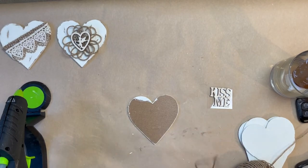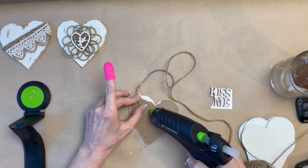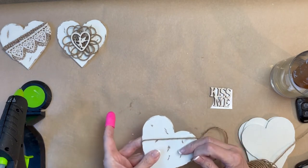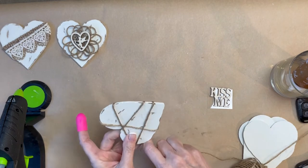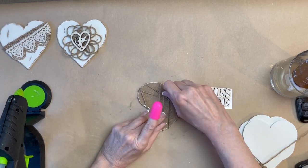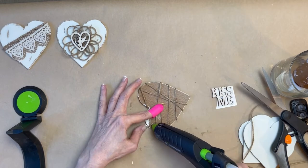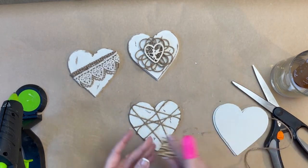On to the third design. I distressed the front first, then flipped it over and glued a piece of Dollar Tree twine to the back. Then I began wrapping the twine around the heart, back and forth, until I got a pattern that I was satisfied with. I made sure to wrap the twine tightly. When I was done wrapping, I cut the twine and secured it with some hot glue. I also added hot glue to several areas on the back to keep the twine from slipping, and I finished it with another sticker from that sticker pack.